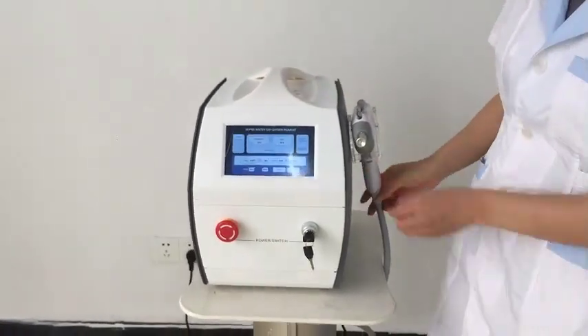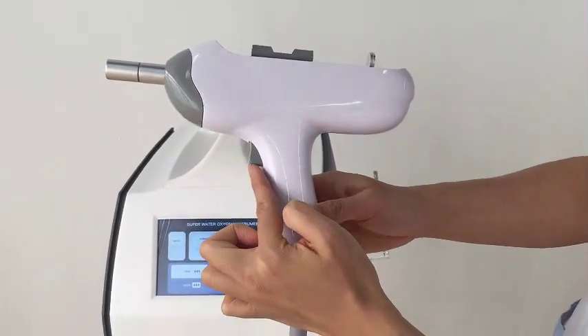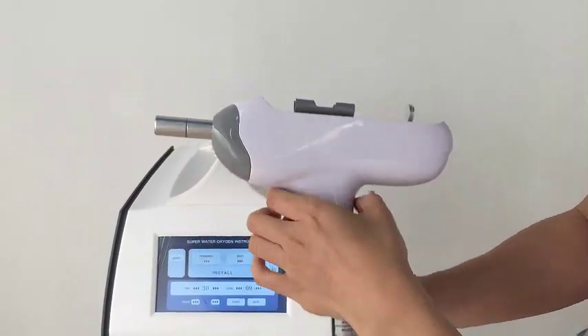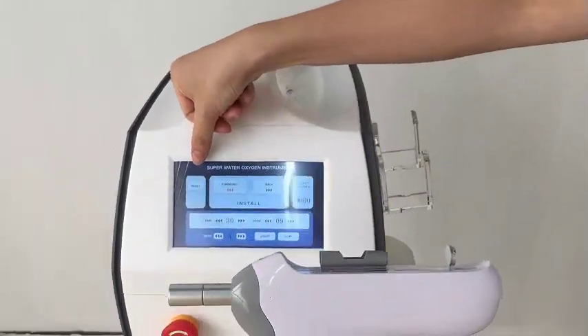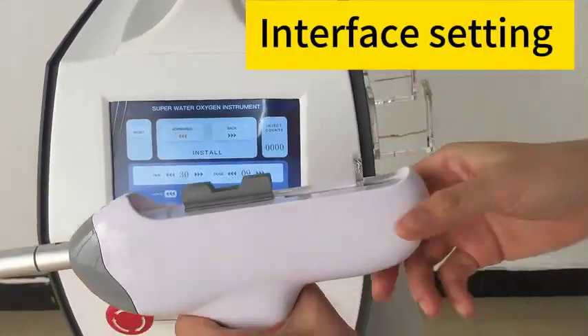Now I'd like to show you guys the Chiman handles. So here is the Chiman handle, and here are the star buttons. Now you can see the interface. Here is reset — reset means to put this back.